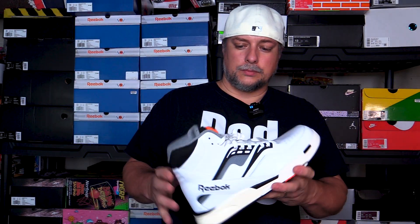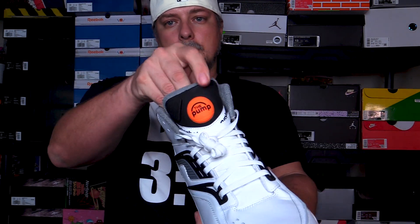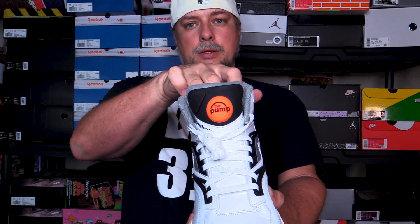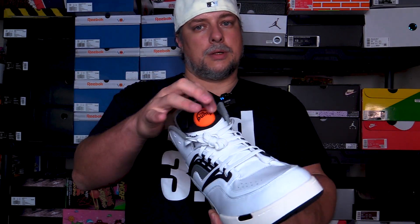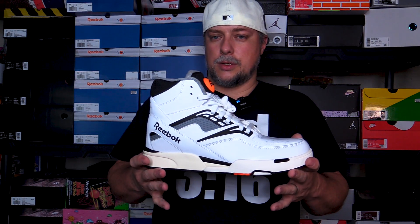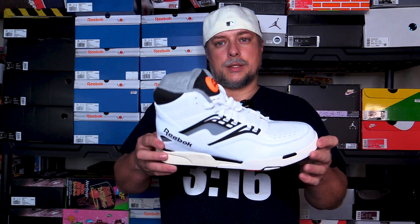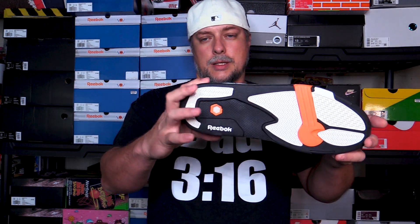Now here's one of the differences. The lettering is stitched on as it should be. The pump logo used here is the more modern pump logo that they started using on the Battlegrounds and stuff like that back in the day, and the one they currently use on most of their pumps. Here's the key difference: with the original Twilight Zone, you had the energy return system, or ERS. Whereas on this reimagined model, we have Hexalite — so you don't have the ERS hanging out the back. You actually have Hexalite in this shoe.